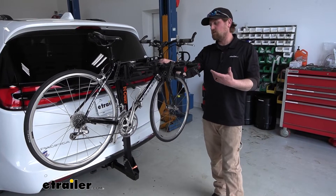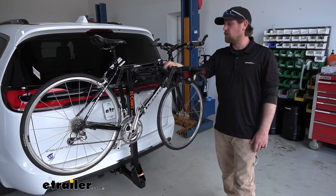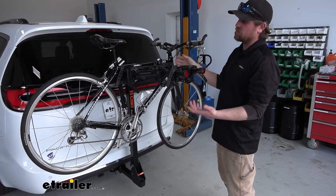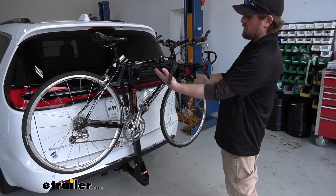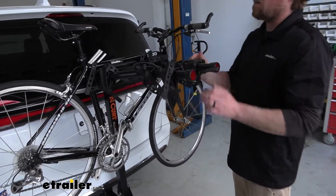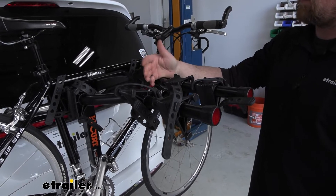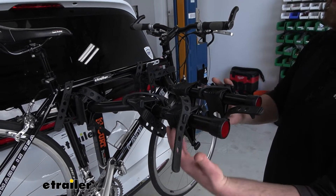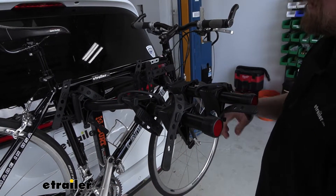One of the reasons I really like this is it's super simple to use. And especially on a vehicle like the Pacifica, I like the fact that these arms come in a little bit and get a little more narrow. That's going to be really convenient for those of you that carry kids' bikes — bikes that have smaller frames. It's got to be a little more forgiving when you go to put these on compared to some other racks that have wider arms.